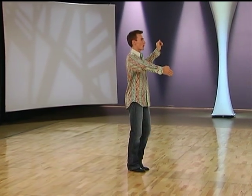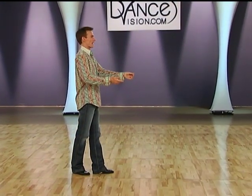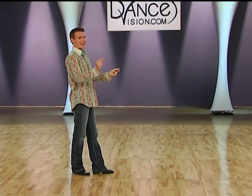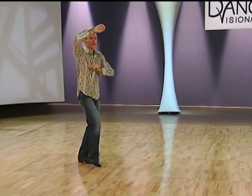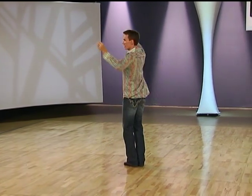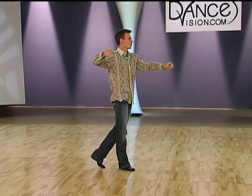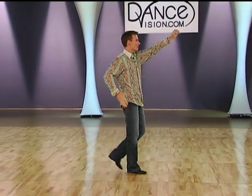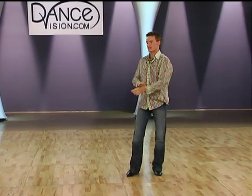Gentlemen, your foot positions for the egg beater. We start with left foot forward, right foot forward, left foot forward, right foot back. Left foot back and very slightly side. Right foot back. Left foot back. Right foot to the side. Hold for one slow. Left foot forward. Right foot closes to the left. Left foot side. Right foot forward. Left foot very small step forward. Right foot forward. Left foot forward. And right foot forward.